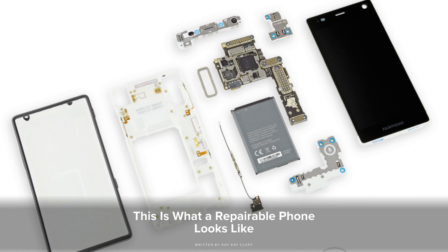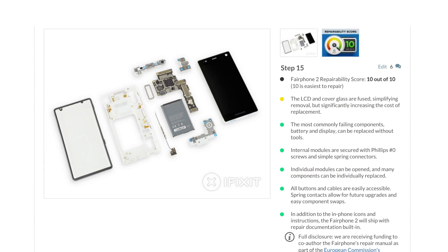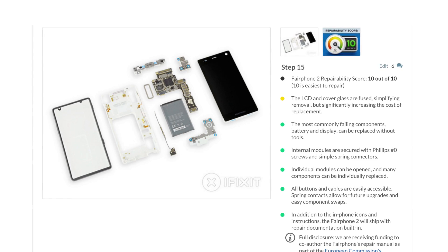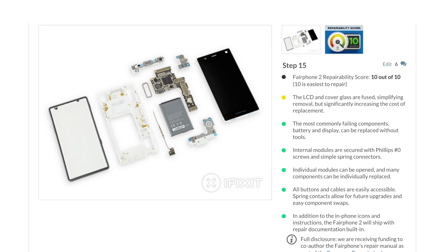Lastly, we took a look at the Fairphone 2. Their phone doesn't just top our repairability scale, it also has all the trappings of a modern smartphone: large touchscreen display, standardized ports, expandable storage, and a lighter, slim design.